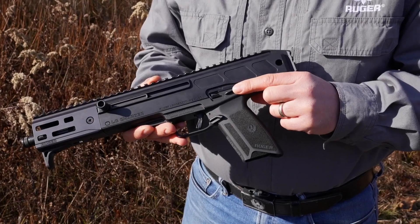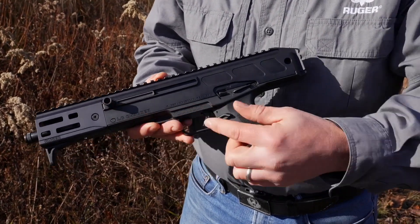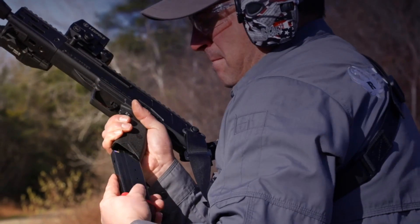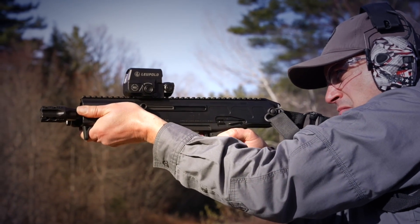It has the same ambidextrous safety, reversible charging handle, and extended magazine release. It uses the same 20-round magazines as the Ruger LC Carbine and the Ruger 5.7 pistol.